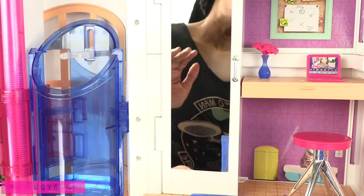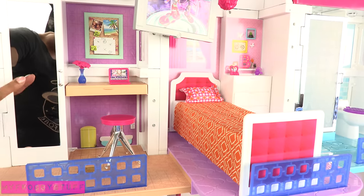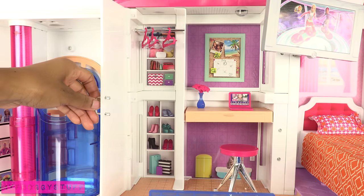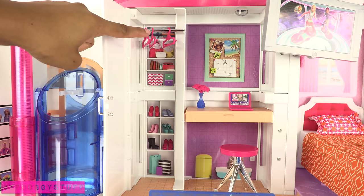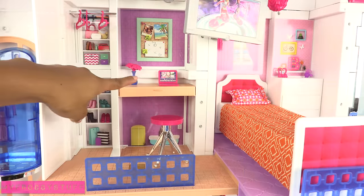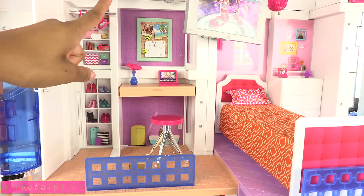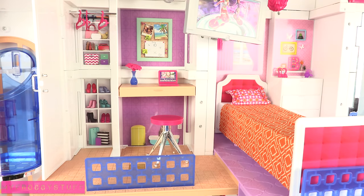Wow, that is a really good mirror. Upstairs we have an office area with a closet and a mirror. Inside the closet there is a rod that holds three hangers; all the other stuff on the back wall is a sticker. Then there is a desk with a stool. And the computer — you can check your messages. Hello Dream House, check my messages. You have one message from Skipper. Skipper's message says: 'Hello, I'm bored so I'm messaging you.' Haha.